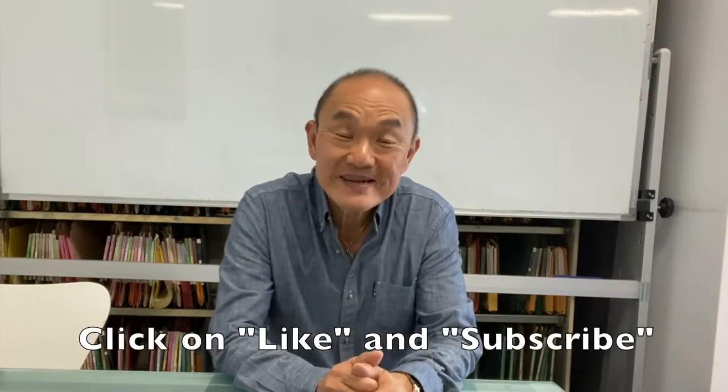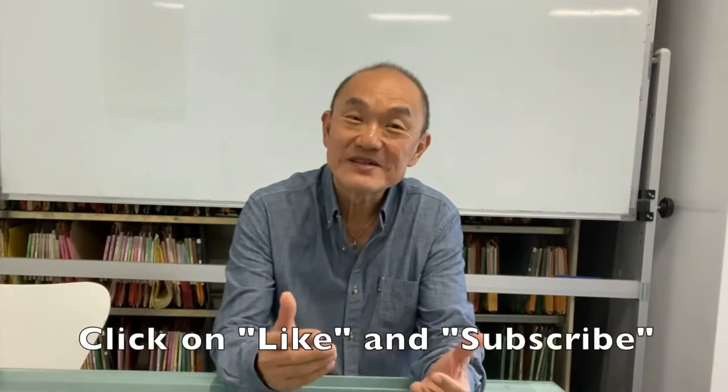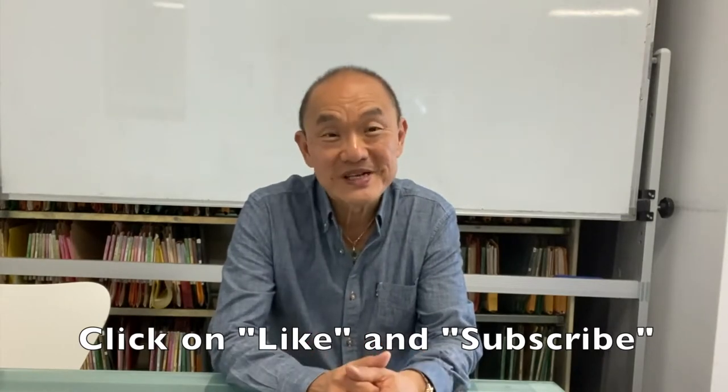If you like what you see, please press the like button — that will help me a lot — and then subscribe because I've got a lot more of these videos coming.